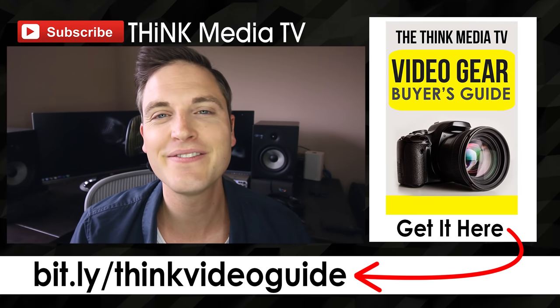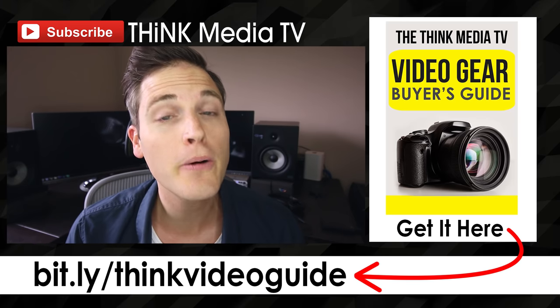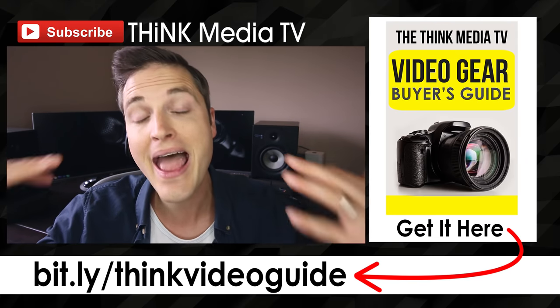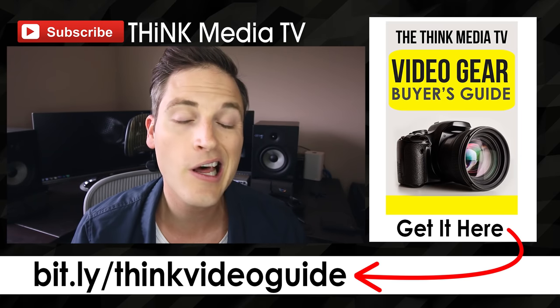Hey, thanks so much for checking out this video. Definitely subscribe for more videos just like this. And if you haven't downloaded the free Think Media TV Video Gear Buyer's Guide, it's a free guide with all my best recommendations for every budget. You can grab that for free. I'll link it up on the YouTube card as well as in the YouTube description below.